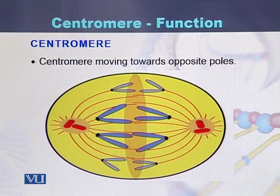Here in the diagram, we can see that the centromere is heading, while the chromatid arms are being pulled by it. The centromere leads while the remaining part of the chromosome is pulled behind.